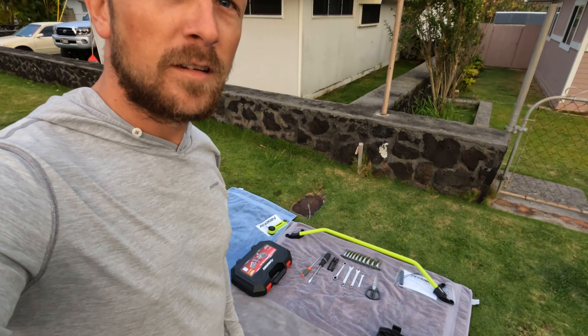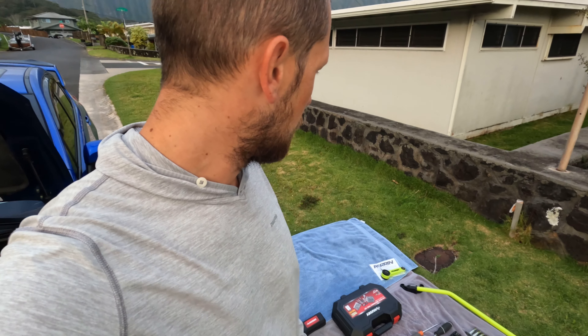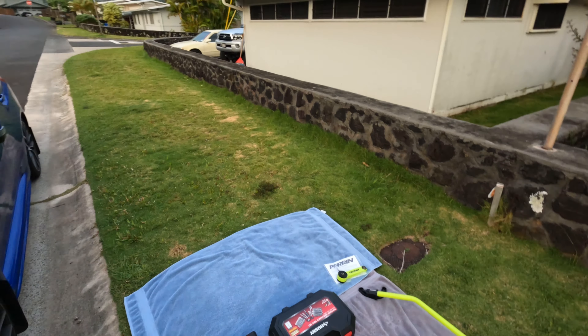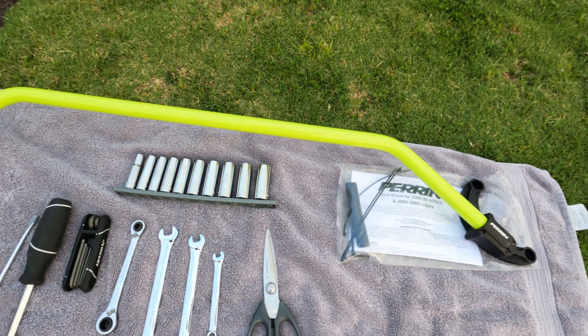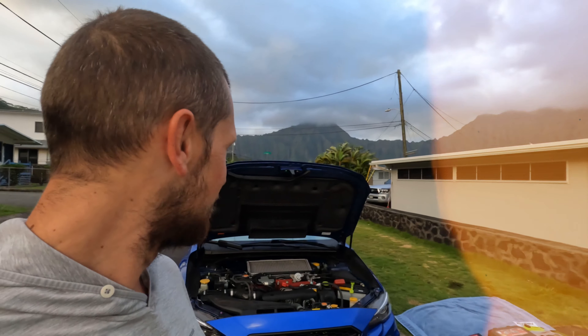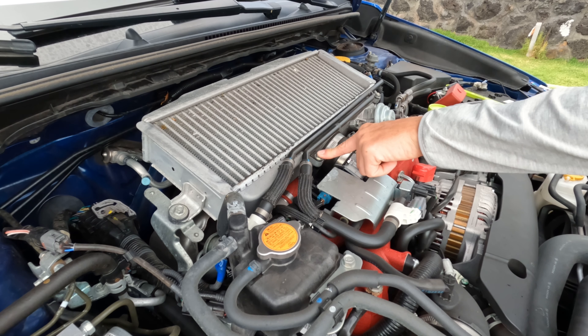Good morning fellow YouTubers, welcome back to the channel. Chase Hanahan here with my 2020 Subaru WRX STI. Today we have a little project going on — we're gonna install a Perrin strut brace and a Perrin pitch stop mount. It's a little windy out here today, but I don't have the luxury of a garage, so that's all right.